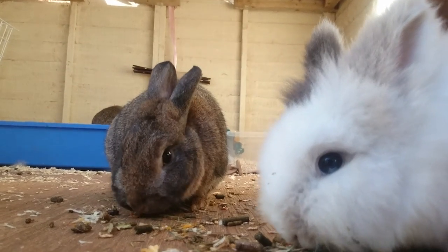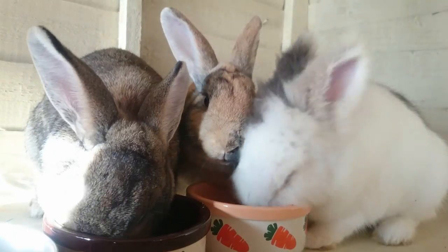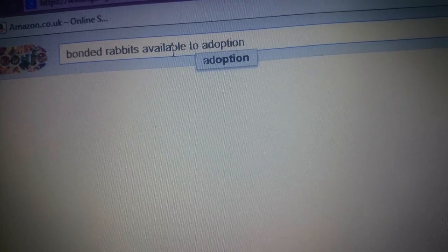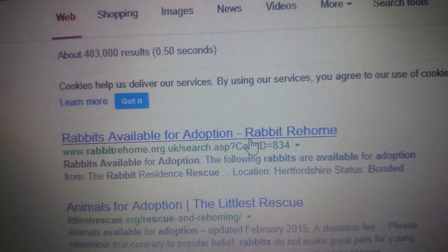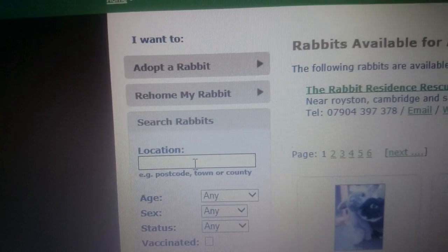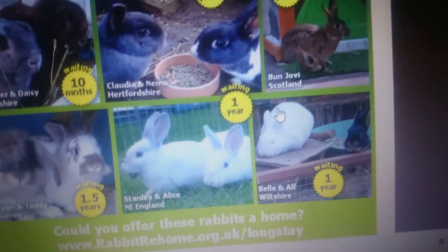My rabbit bonding session took over a year to successfully bond my male with my two females. So if you're a first-time rabbit owner thinking about getting multiple rabbits from different places, I'd highly advise going to your local rescue, as these generally have lots of rabbits looking for homes. Most of these are already bonded pairs or bonded groups, which will save you a lot of time.